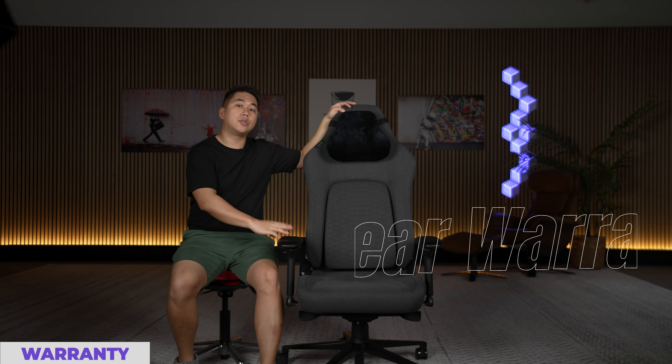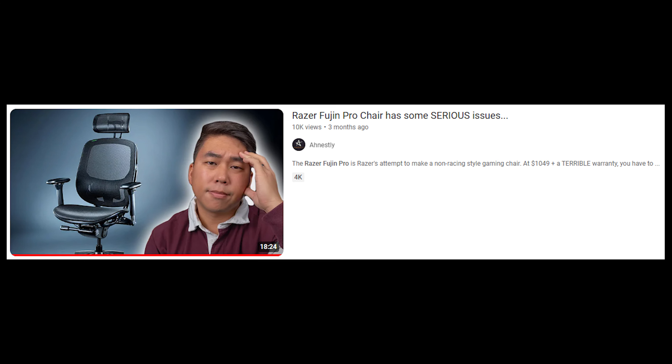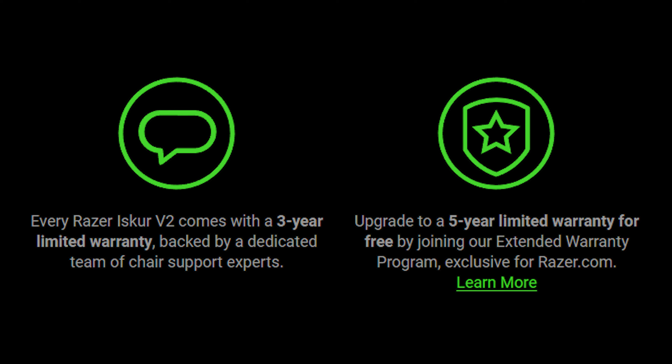This is also why I said this probably isn't for the tallest folks — because if I'm crashing into these sides at five foot six, if you're six foot three or six foot four, I can imagine your arms are going to be crashing into the outer edge, and that's not going to be comfortable. The standard warranty on the Isker V2 is three years, which is significantly better than the Razer Fujin Pro I tested, where they offered a one year warranty on the mesh — absolutely pitiful. Three years is okay, and if you jump through some social media hoops I think you can increase it to five years.